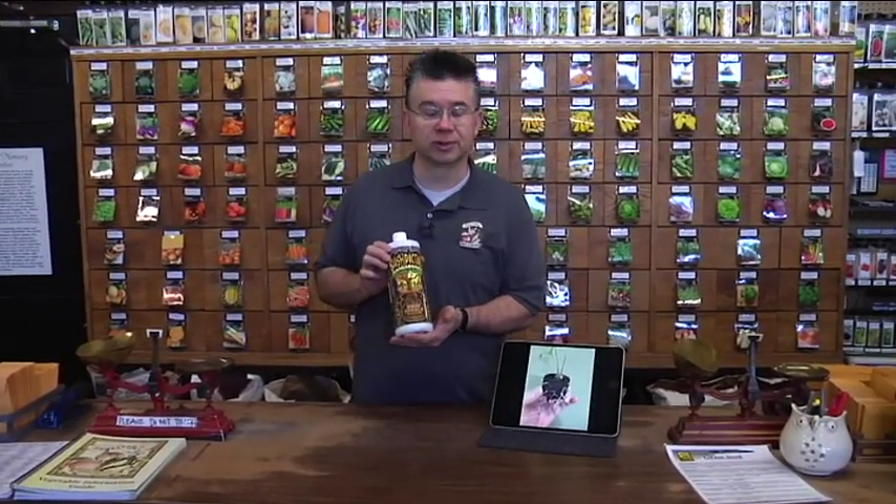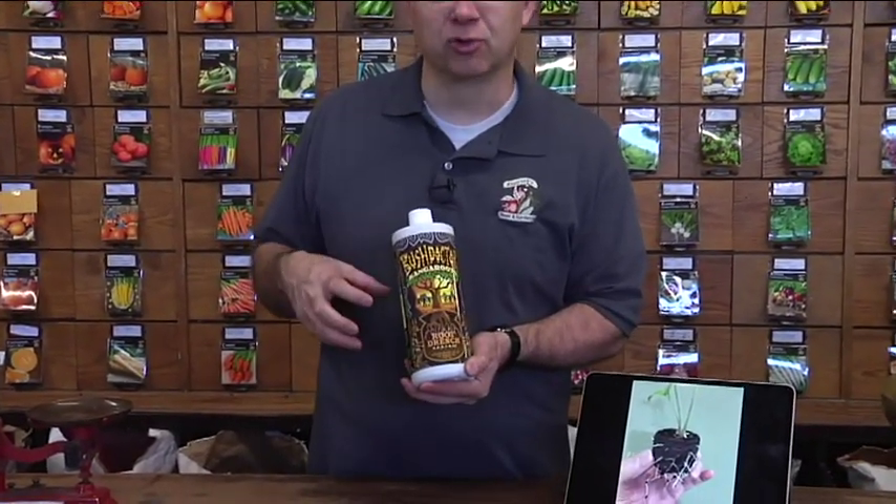We found that with the Kangaroos — this is a root drench and it's one of the best root stimulators that we've ever used. It's an all-natural blend of microbes, microorganisms, and mycorrhiza,